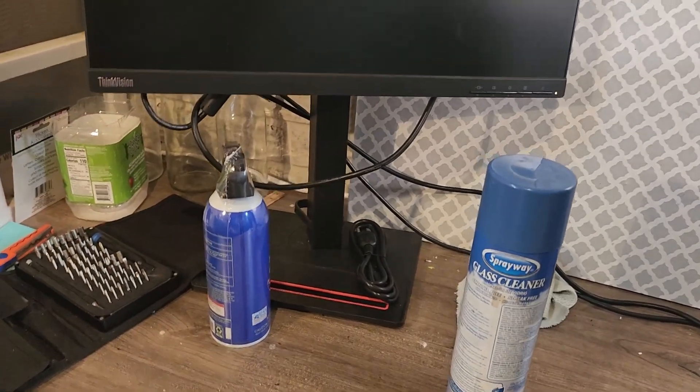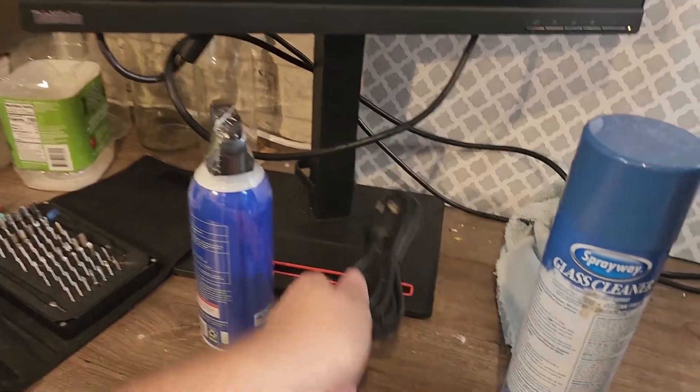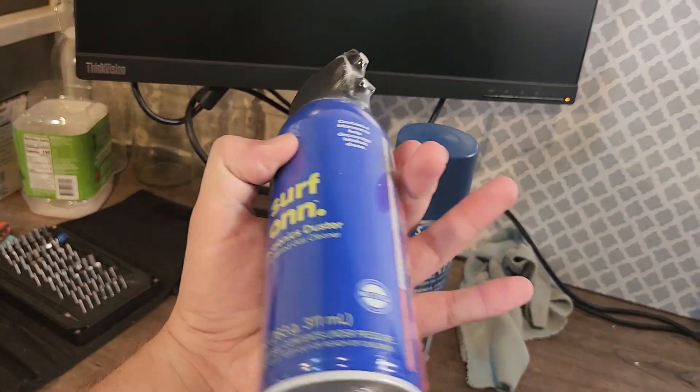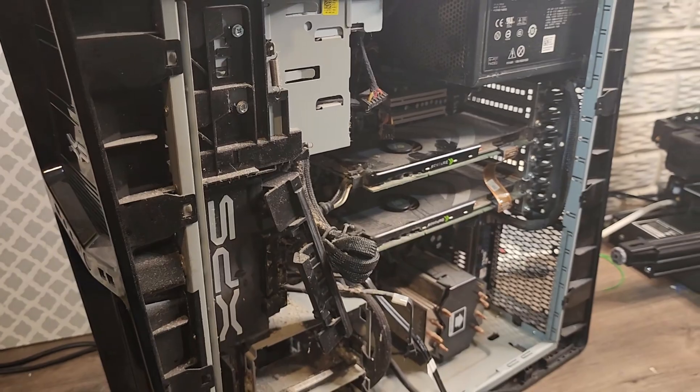I got my little workbench over here, a spare monitor with VGA already hooked up — just a little ThinkVision — a keyboard and mouse, and a power cable. Got some cleaner; I was going to use rubbing alcohol, but we've got to be gentle with this thing. And a brand new can of compressed air.